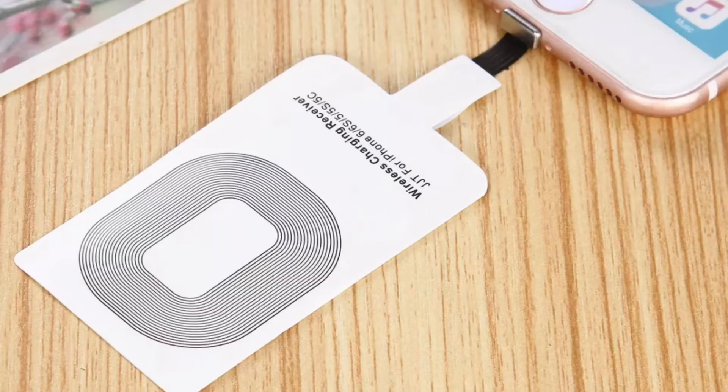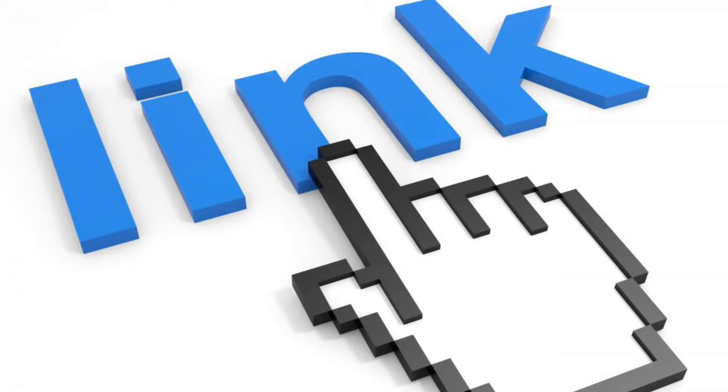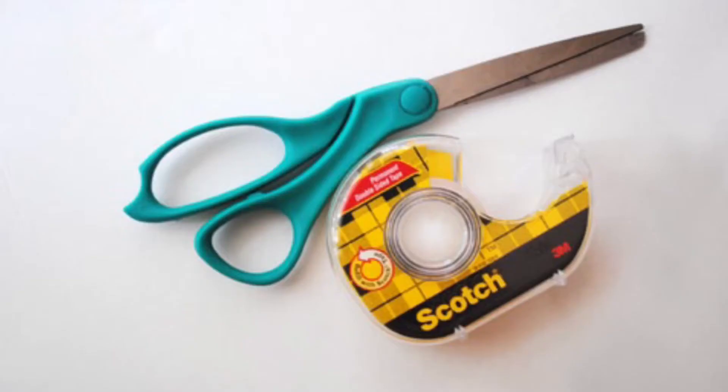This modification starts out by purchasing a silicone case of any color of your choosing for your Apple AirPods case, followed by a wireless charging receiver. Any make or model will do as long as it's made for Apple iPhones. The links to purchase these items will be in the description. The only tools needed are a pair of scissors and some scotch tape.